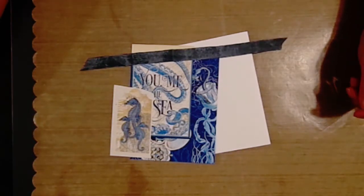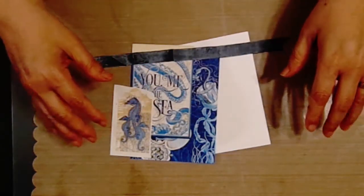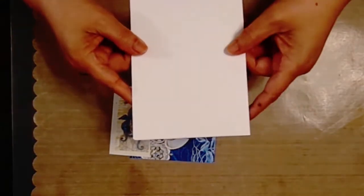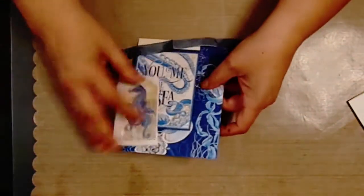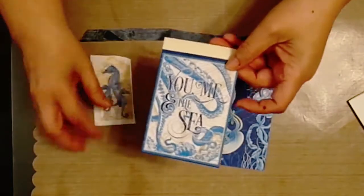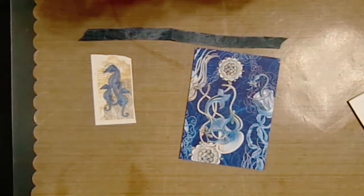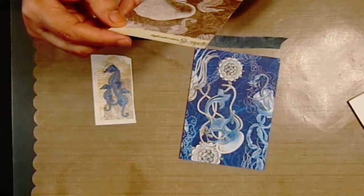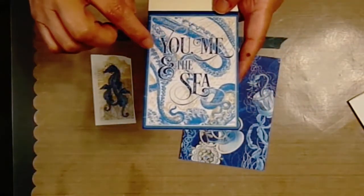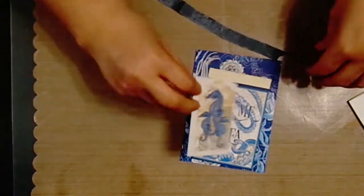It's called the April Envelope Challenge. The way it works is somebody from the group sends you this package of stuff and you make whatever you want out of it. You supply your own base card and they gave me this little sea creature, sea theme set - it's a Graphic 45 scrapbook paper with bits and pieces. It says 'You, Me and the Sea,' which is kind of nice. She also gave me a tag sticker and a piece of ribbon.